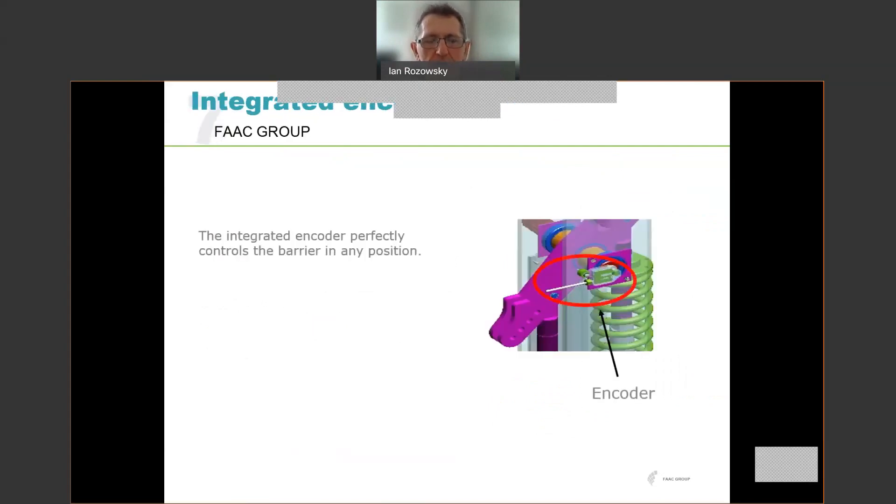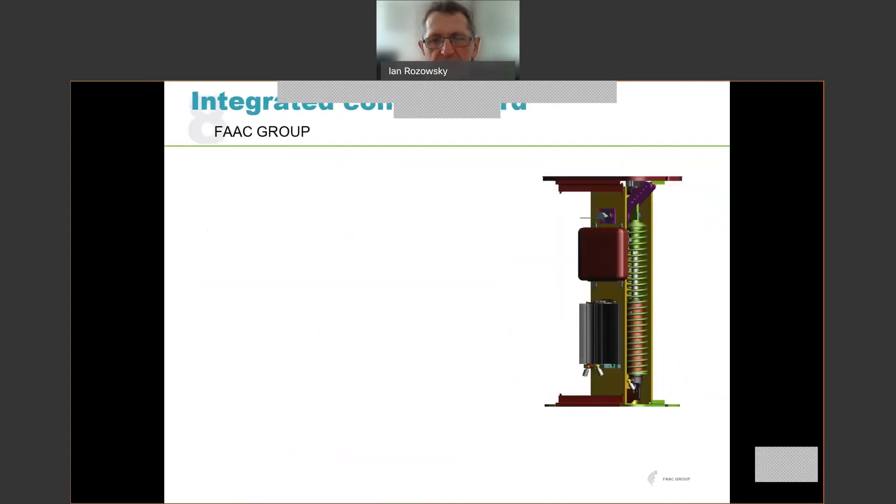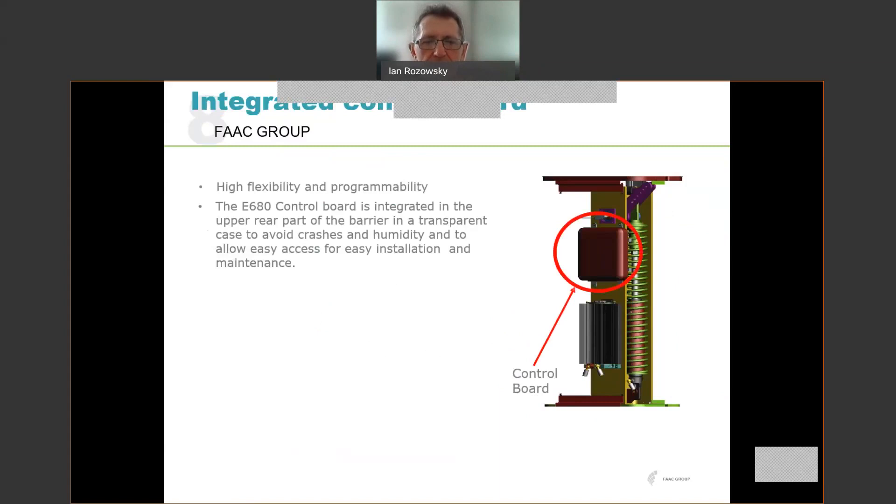There is an encoder fitted on the main beam motor output shaft, and that gives us precise control over the actual position of the beam. It also allows very sensitive collision detection. The control board itself is highly flexible and programmable. It mounts in the upper part of the internal structure of the barrier, out of the way of crashes, and is also in a sealed box — so no issues with humidity — with easy access for installation and maintenance.